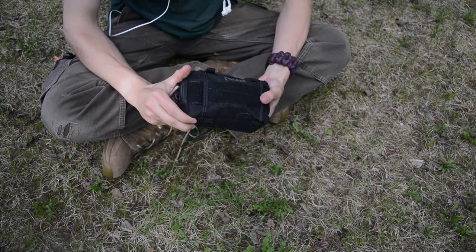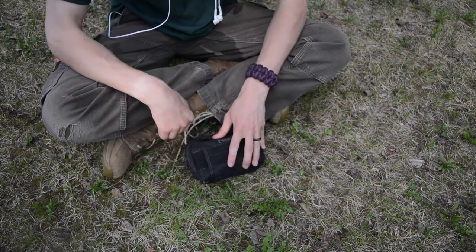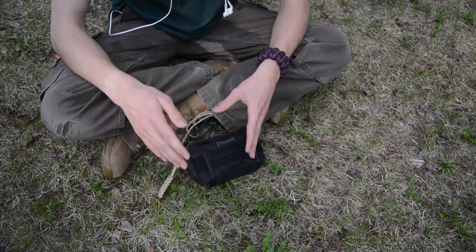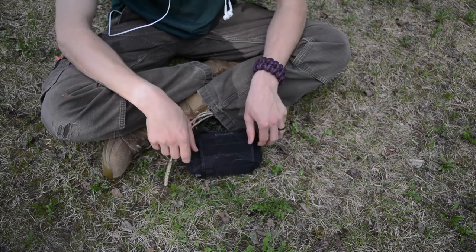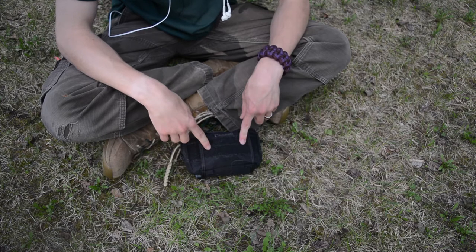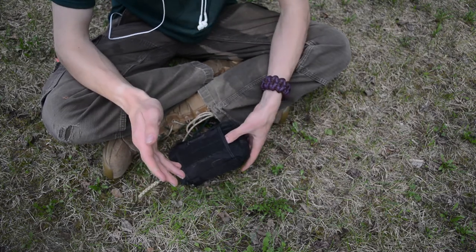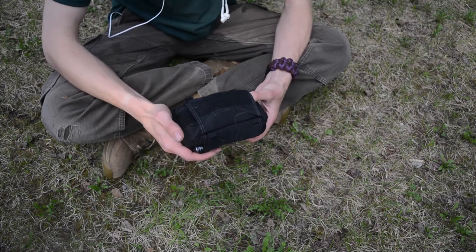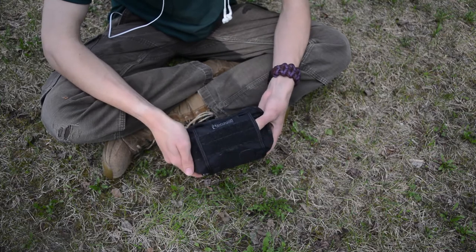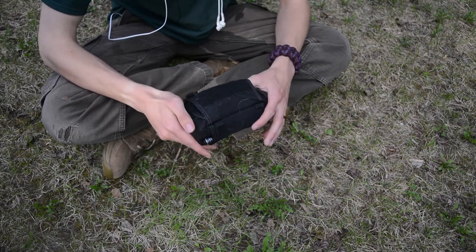Today we're going to be talking about my summertime PSK. This is a system I've been running for quite a few years and it hasn't really changed as far as the pouch goes. This one in particular is the Maxpedition Janus pocket extension, which has been heavily packed to the fullest possible extent.